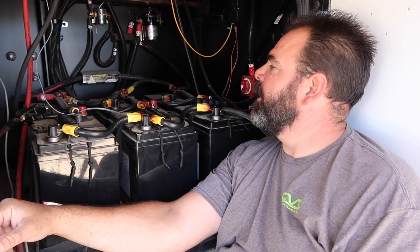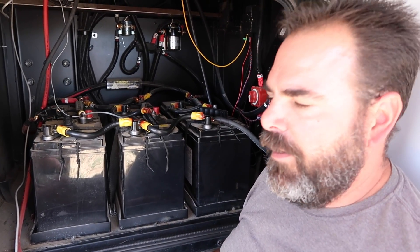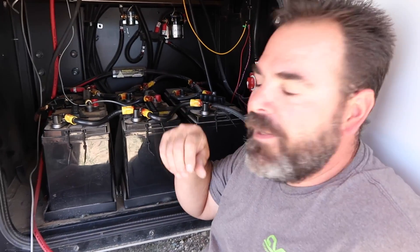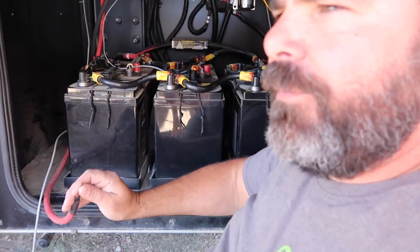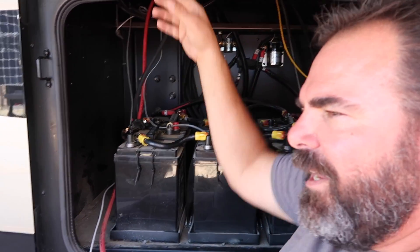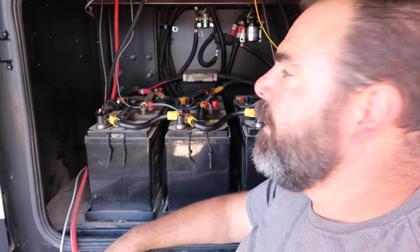We're digging into the battery bay. I just removed our Magnum PT100 solar controller and now I'm evaluating the next step. We'll need to turn the house off for a little while. As a temporary measure, I'm going to take the batteries out, set them down on the ground below, and hook them up outside so we still have power in the coach. I was on the roof and pulled the fuse at the junction up there, so there is no power coming through these wires at all.